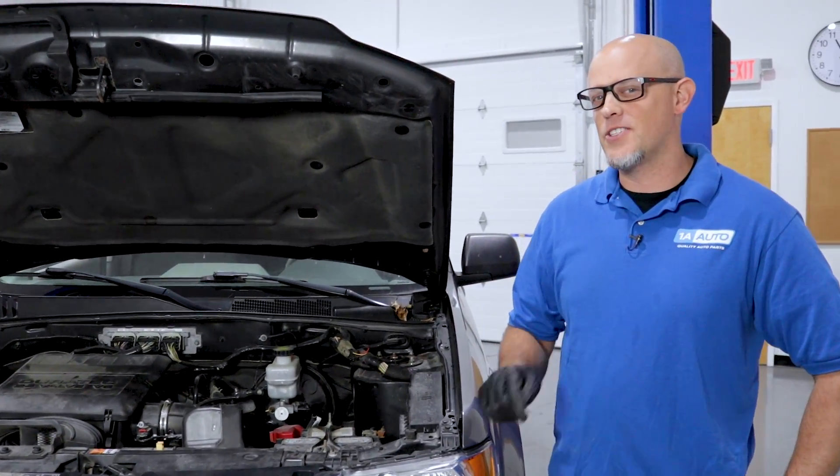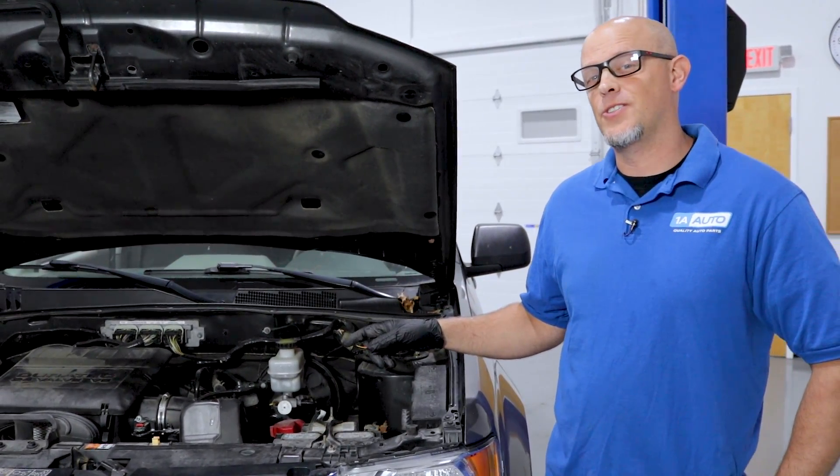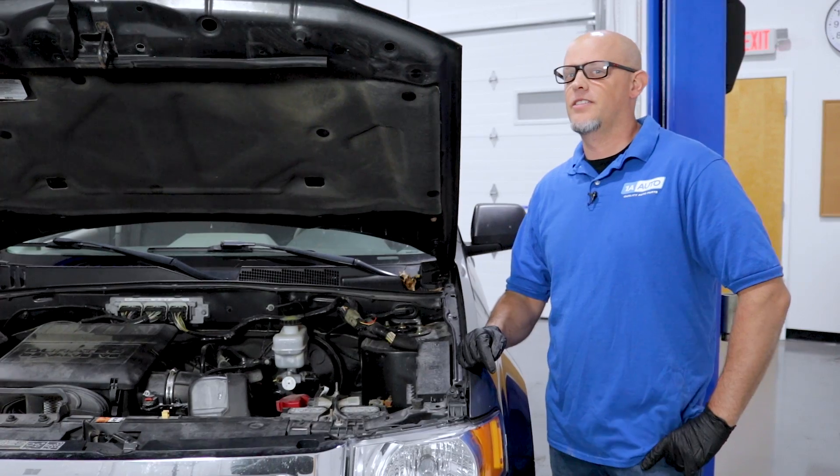Does your vehicle run rough and even stall at times? That's what this vehicle is doing, and we're going to check it out in this video.